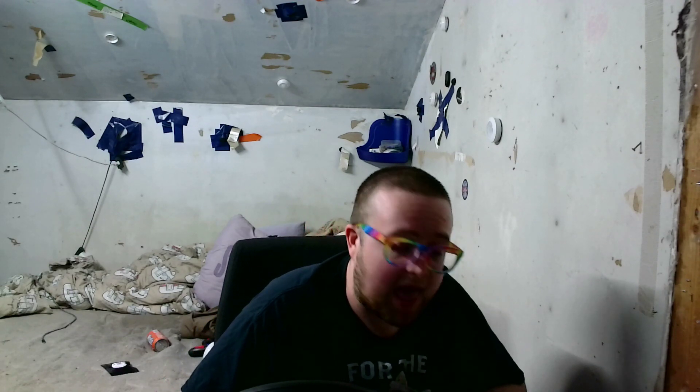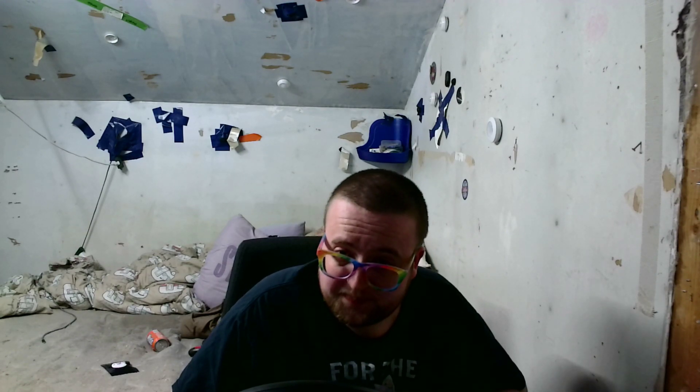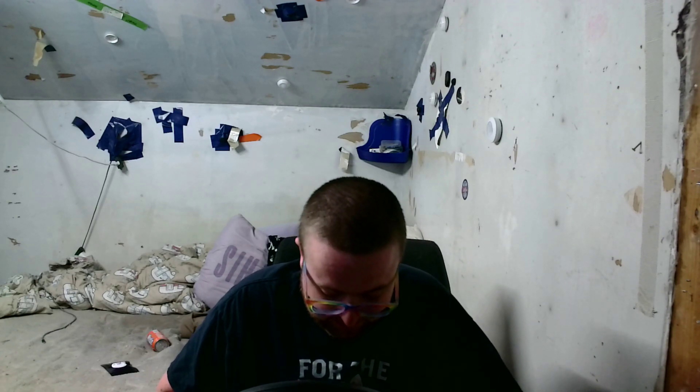Good grief. That is not smooth. That is not smooth at all. Good grief. I gotta say, that is rough.